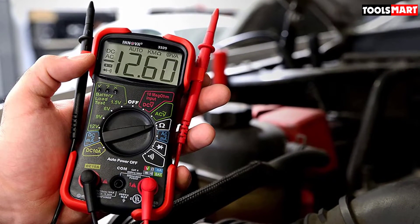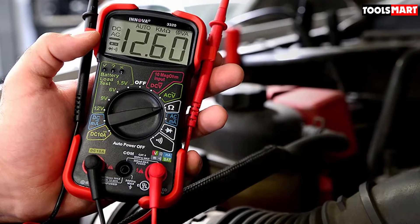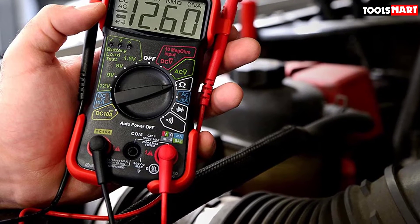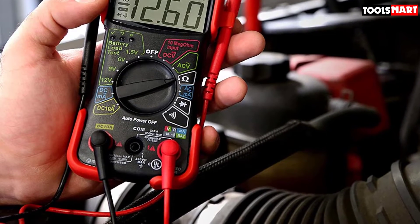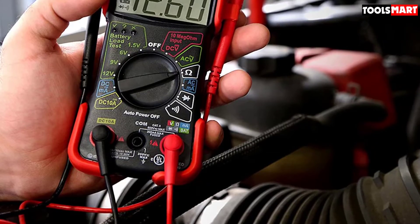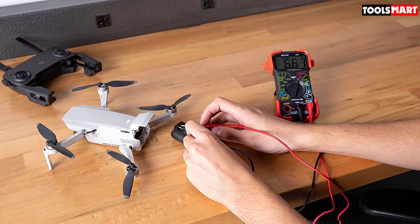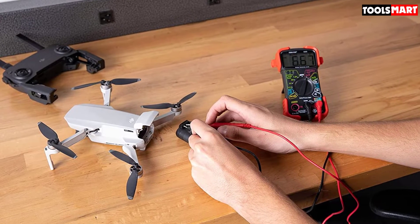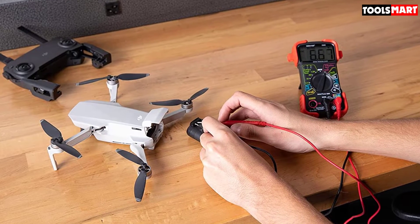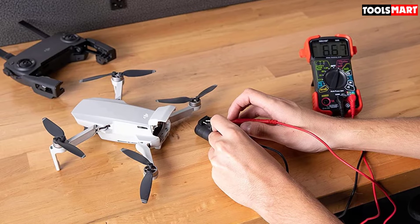There is a very advantageous function included by Innova in this multimeter — battery health indication by color-coded LED. It gives you overall battery health status while checking batteries. If the LED indicates green, the battery is in good health. If it turns yellow, there is some problem or the battery is weak. If you get a red color indication, you should replace the battery. This multimeter is fully certified and comes with overload protection and reverse polarity protection.